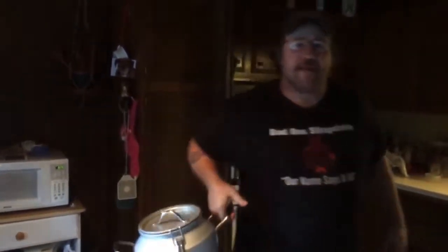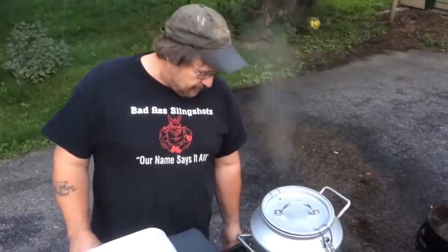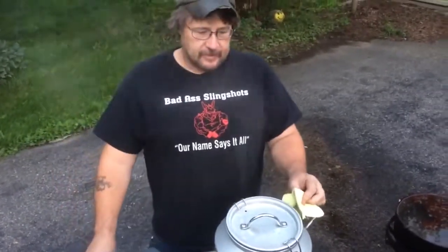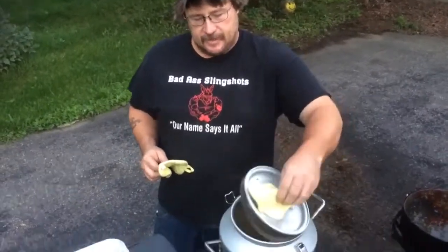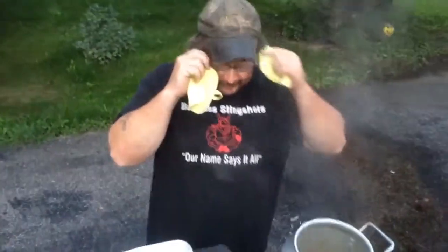But I think it'll be alright. It's been steaming for about 40 minutes now. Shut her down. Slowly break that seal. Now it's time for what we call the dump.